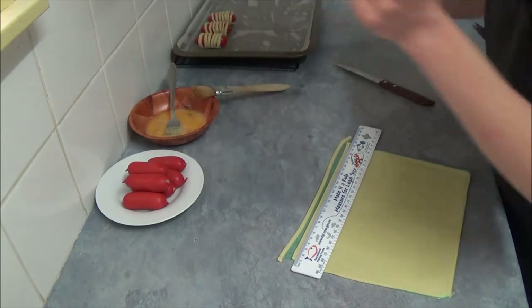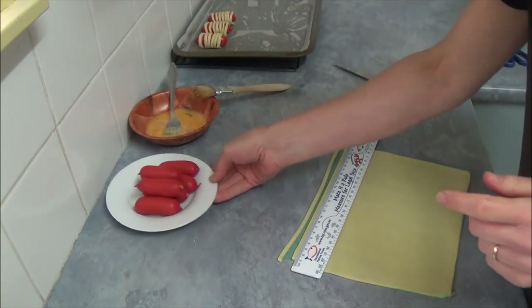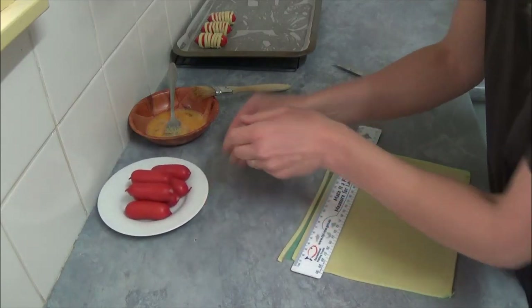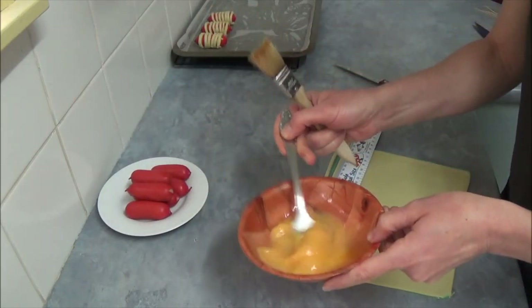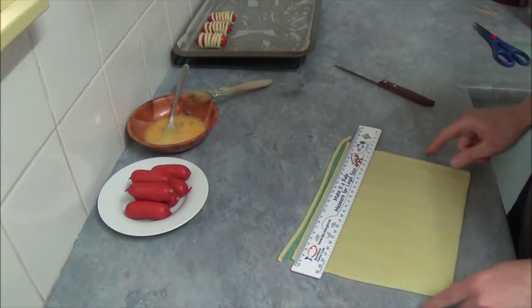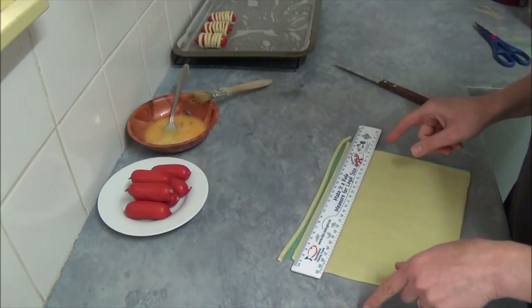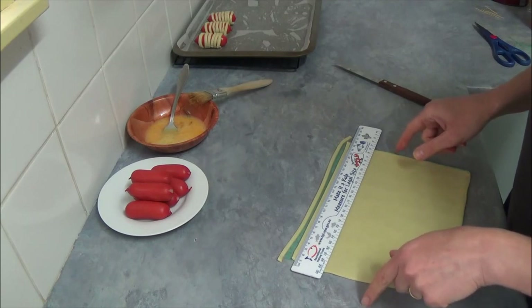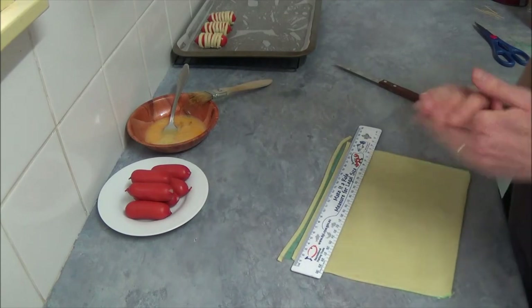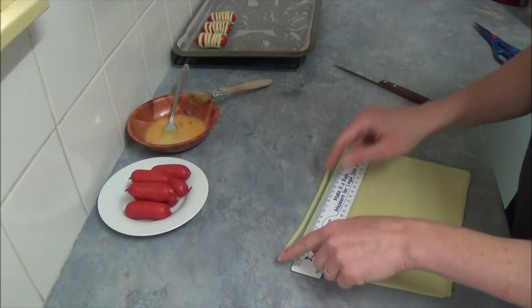We need 12 cocktail frankfurts, one egg slightly beaten for brushing, and one piece of frozen shortcrust pastry. What we do is cut our shortcrust pastry into strips.